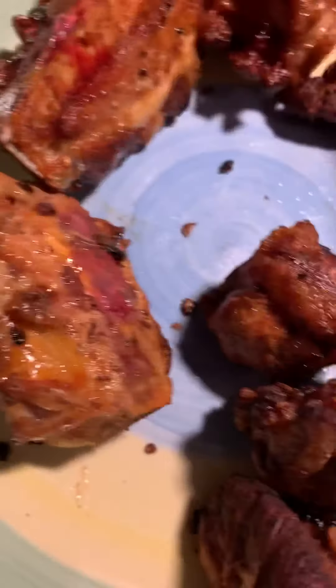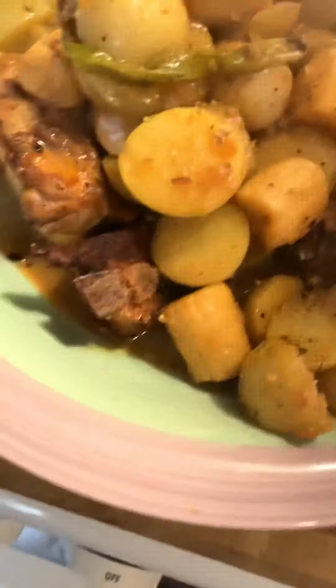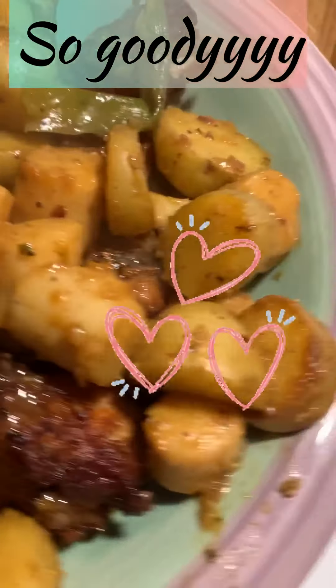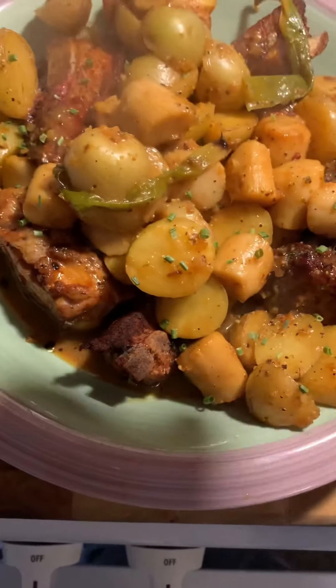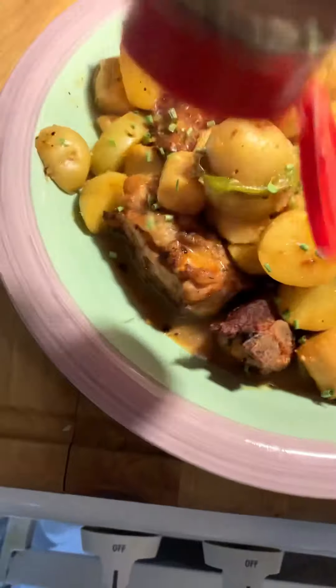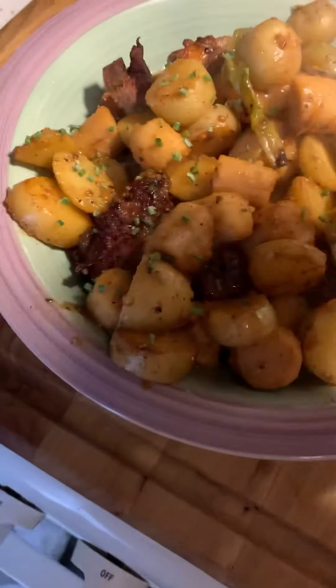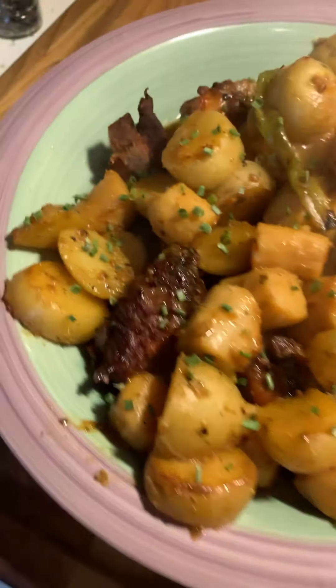All right guys — so simple. Look at that, so delicious. Very simple, I made this in like 20 minutes. Very simple, hearty, and savory — that's what we're feeling like today. All you need is a little bowl of this and you're good to go. I like a lot of chives on top of my potatoes so we're doing that. So good, look at that.